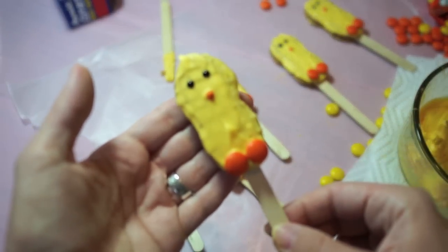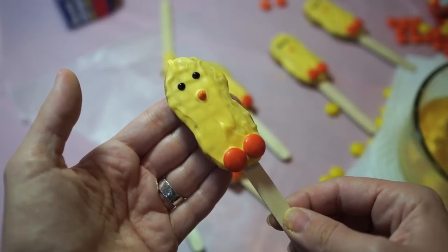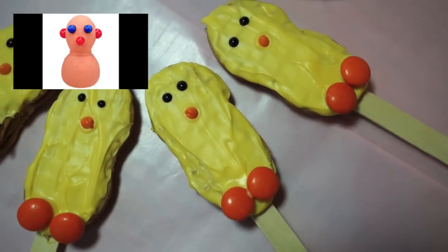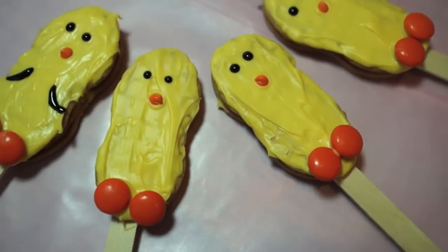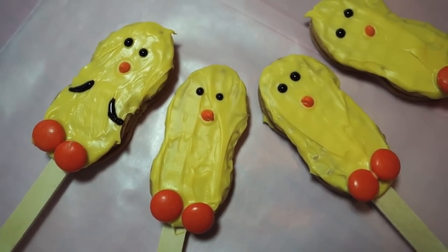I'm gonna have to say these don't exactly look like the chickens in the pins. I don't know what kind of Martha Stewart people they get to accomplish these things. You know what they kind of look like? Those stress reliever dolls from the 90s where you squeeze them and their eyes popped out. That's kind of what mine look like. But they are cute, they are festive, and I don't think any of my friends or family would care exactly what the cookies look like. I think you can get that they're supposed to be chickens. Even though it was kind of a trial by error and I did make some chocolate explode, it was still a pretty fun process.